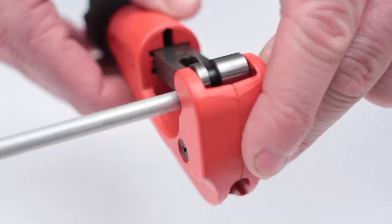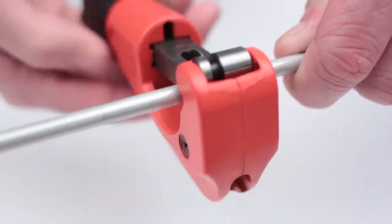Rotate the tool to set the appropriate jaw size — in this case, quarter of an inch. Cut the pipe to the required length.